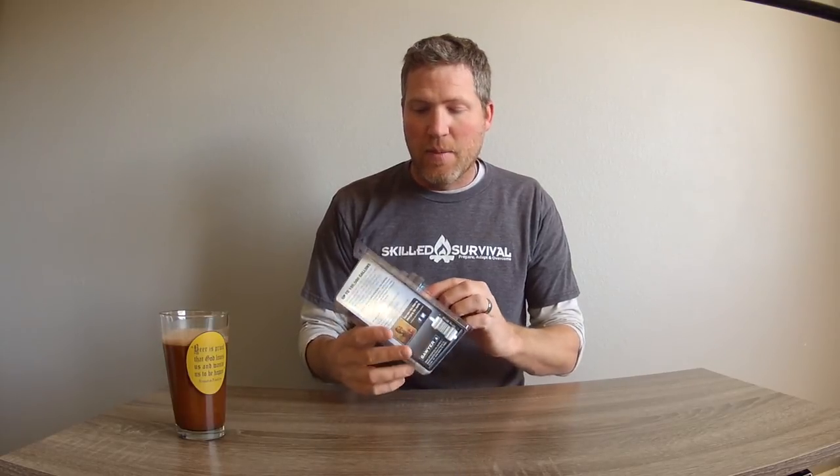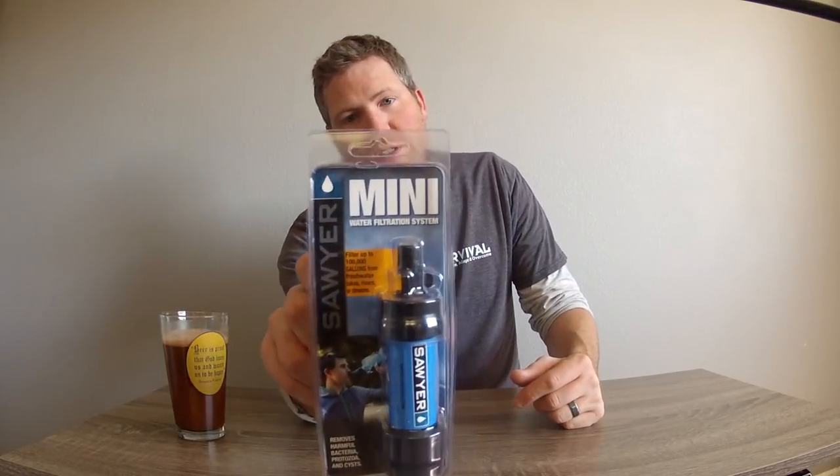Today's piece of gear we're going to look at is the mini water filtration system by Sawyer. I got a new one here, it's not been opened, so let's go ahead and open this up and do a bit of an unboxing.